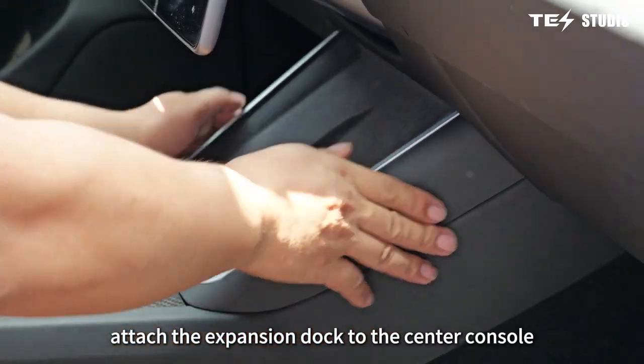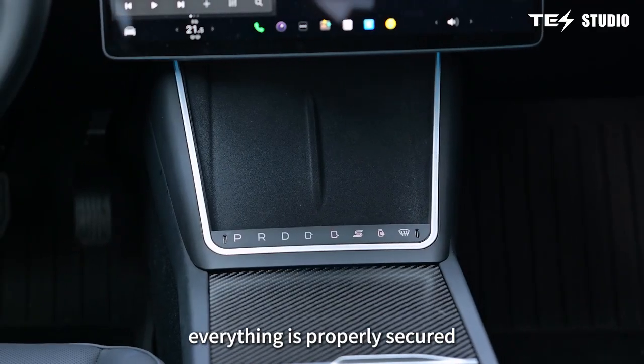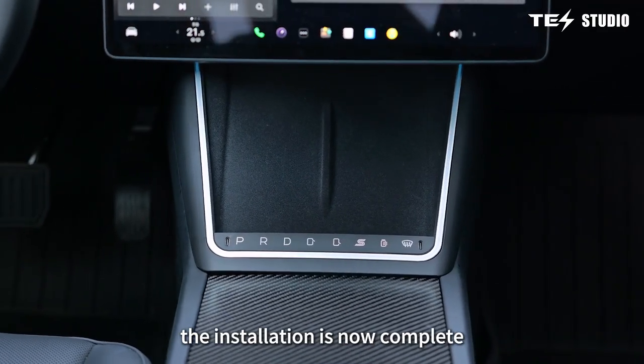Attach the expansion dock to the center console. Reassemble all components and ensure everything is properly secured. The installation is now complete.